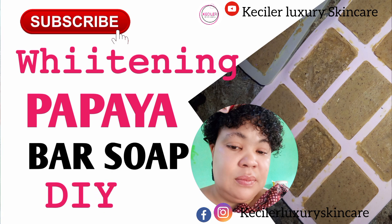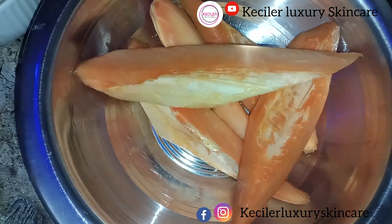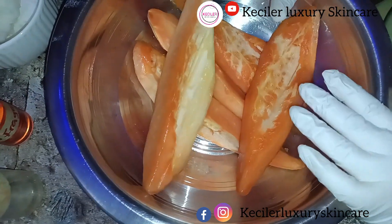Hello guys, this is Kecilla Luxury Skincare. Today we'll be doing our papaya lightening soap, which we are going to use papaya to make.